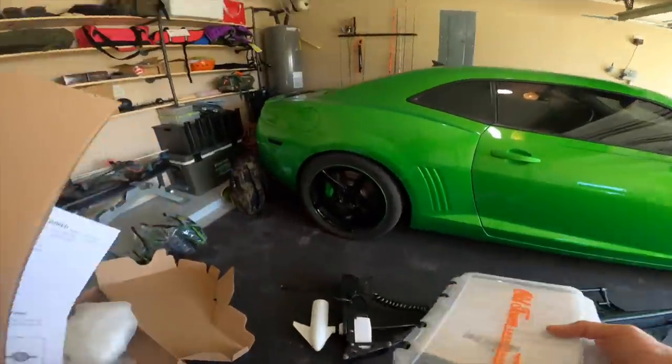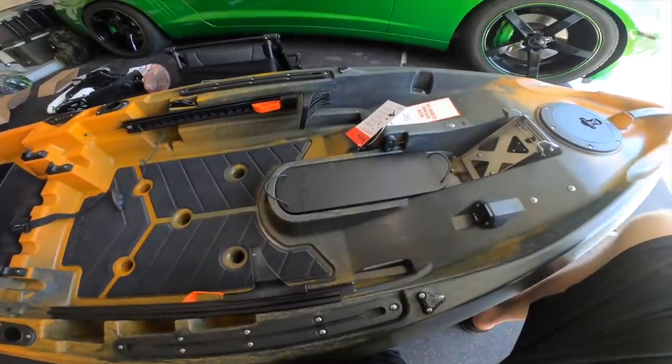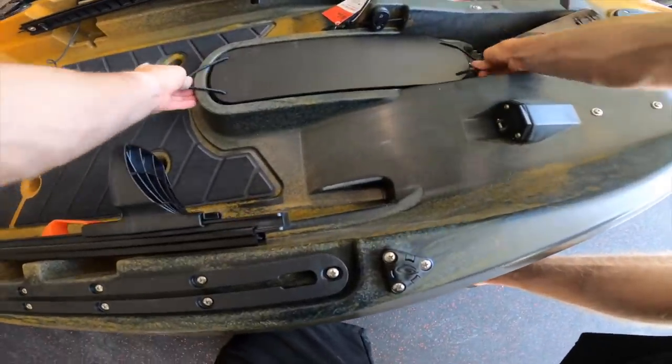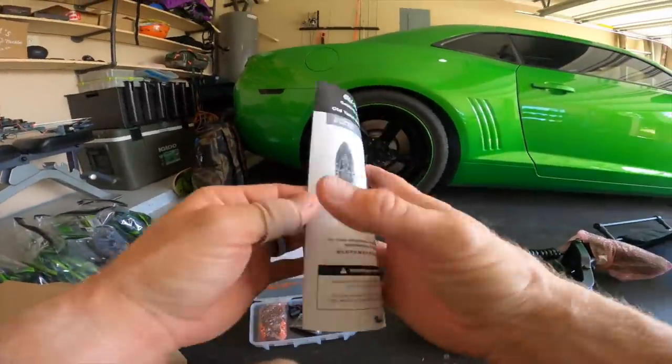Now we've pretty much got the kayak cleaned and cleared. Here's where the motor is going to sit - you can take this piece in and out. With this kayak you have the option of using the motor, or just closing that space off and using it as a standard paddle yak. 12 feet long - so cool.